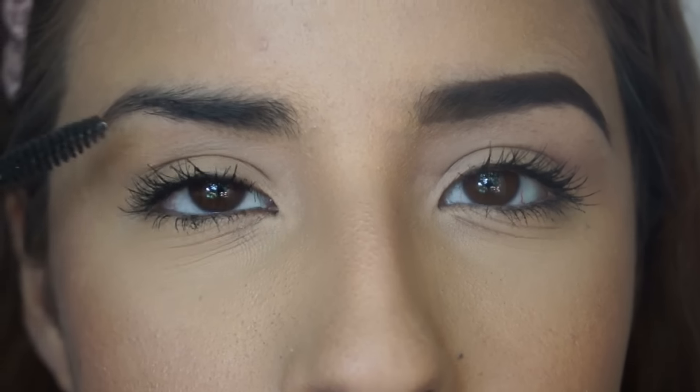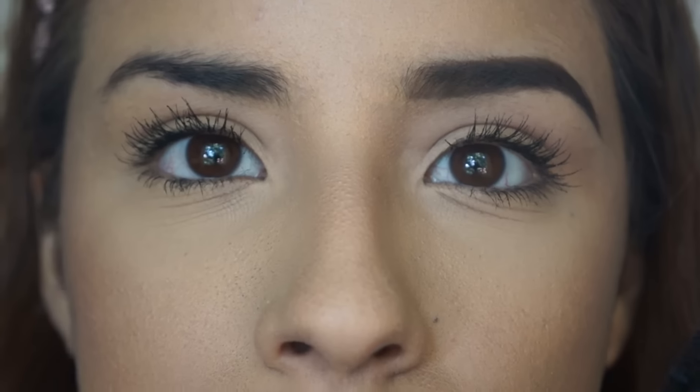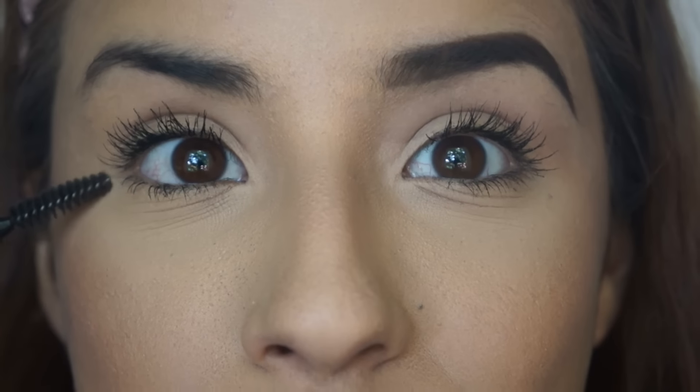As you guys can see, my brows first off are uneven - this one only goes to here, this one is longer, this one has a different beginning, this one looks different. So these are all of my tips and tricks on how I do my eyebrows. I'm going to do this one for you guys. Let me show you real quick what one of them looks like done. This is my natural brow - this one is a lot smaller than this one, so this one is usually the one that is harder to do.